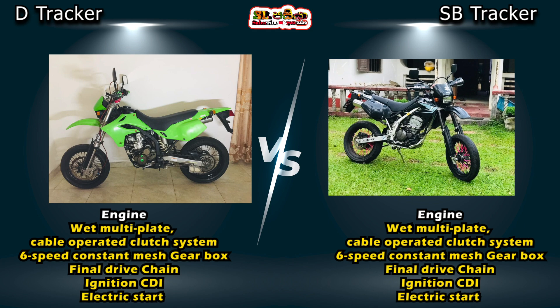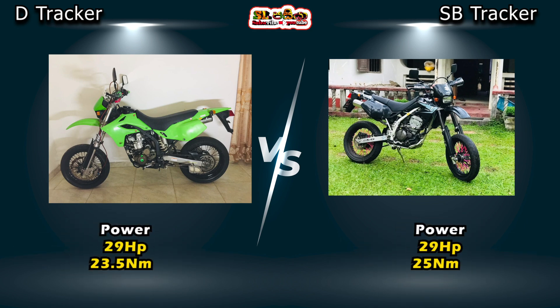The D-Trek 250 bike has a maximum power of 20 hp. The maximum torque is 20 Newton-meters.